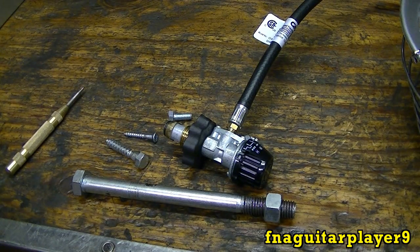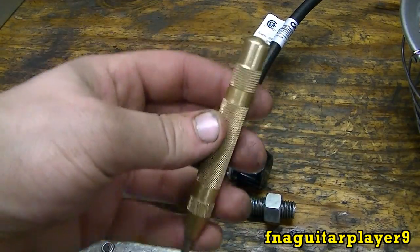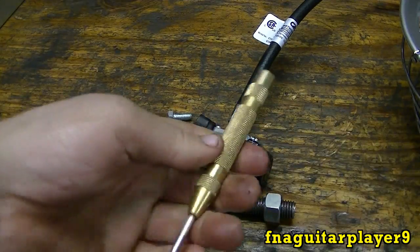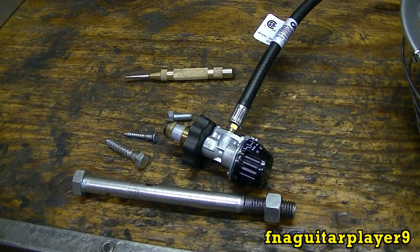That's about the only time you'll see it in power tools. On something like the center punch, they probably just do that to keep you from taking it apart — that's the only reason I could think of. It can be really confusing if you're working on something with left-hand threads. I've heard of people working on cars with left-hand lug nuts actually breaking the lug bolts because they're trying to loosen them normally, but they're actually tightening them without realizing it and snapping the bolt right off.